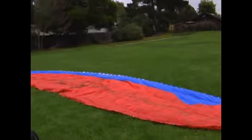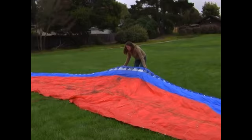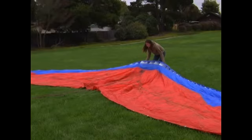Go to the center of the glider, to the leading edge, and you're going to pull that uphill just a little bit more, giving the wing kind of a horseshoe shape, which will make it easier to launch. This will allow the middle of the wing to launch quicker so that the tips don't fold in.